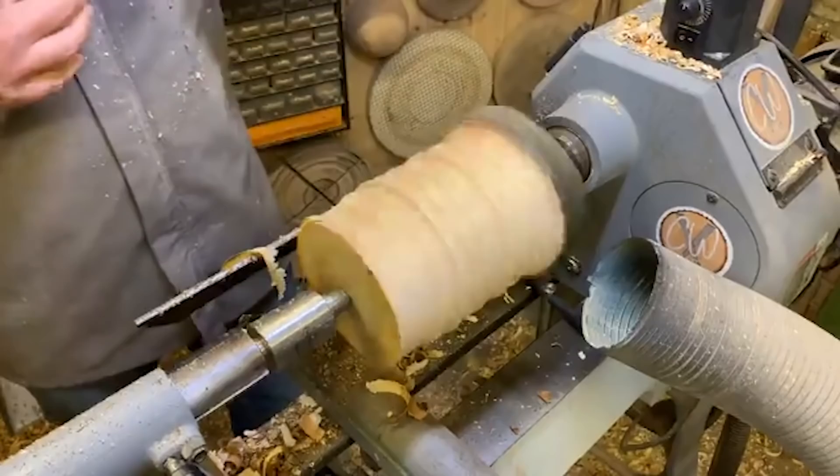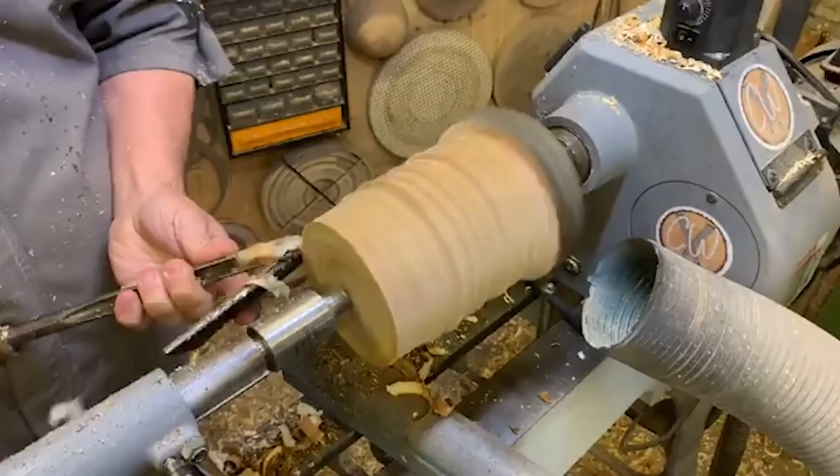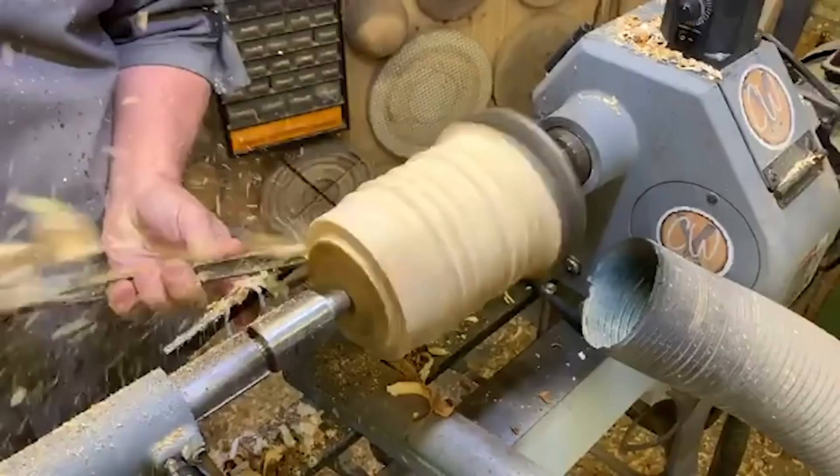I'm already getting covered in sap - already getting a spray on my smock. So you can get an understanding of exactly how wet this piece is. It was only taken down last week. Let's clean up the underside.